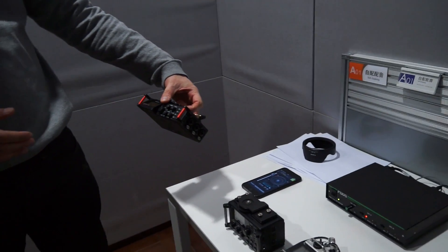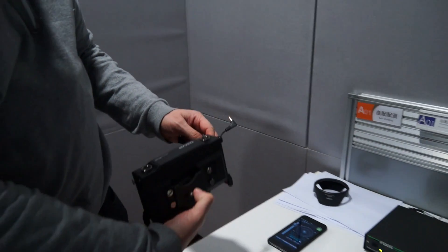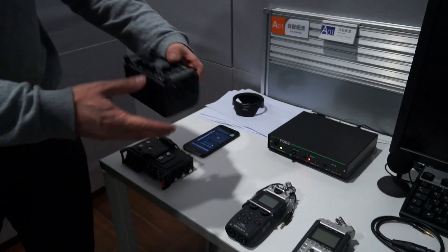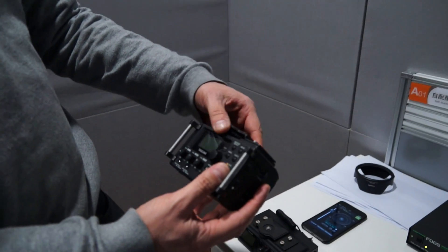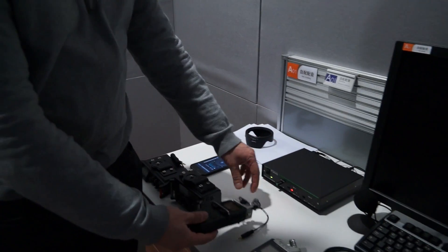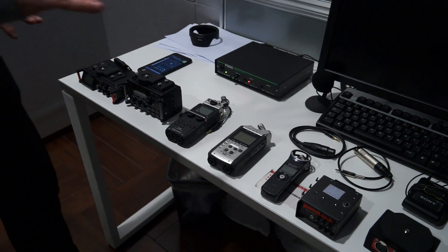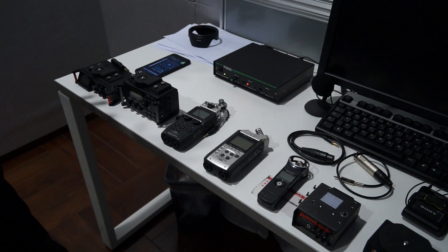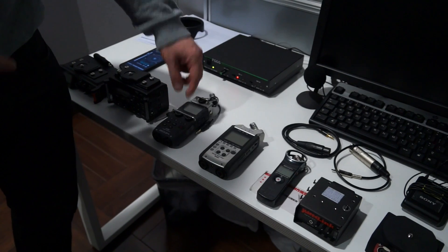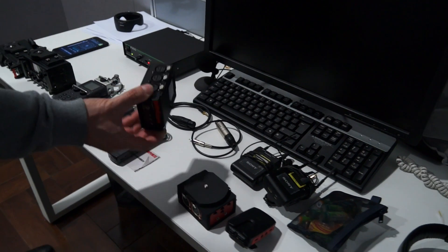I've got the two latest Tascams. This one has only just come out — I think it's called the DR70D — and this is the DR60D, the one that came out previously. We'll test these two. I've also got the very popular Zoom recorders: I've got an H5, an H4N, and an H1. We're not going to be recording on these — we're going to be using them as a preamp, running the sound through from the microphone into the device, amplifying there, and then going into the camera.